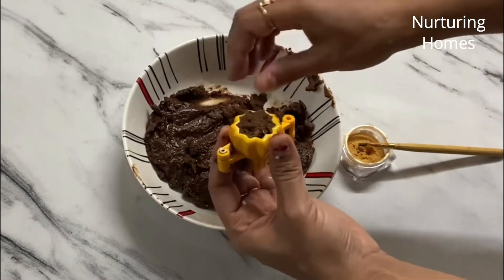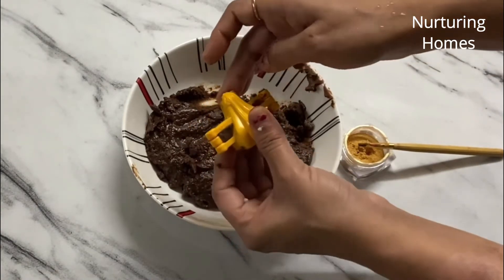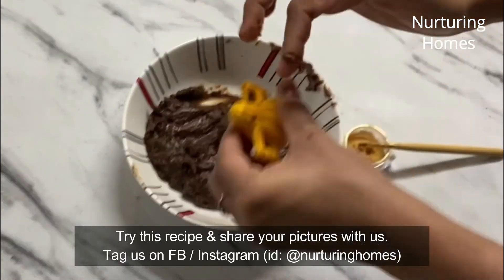Please make this on Ganesh Chaturthi and tell me in the comment section below. When you try this recipe, don't forget to share your pictures with us on Facebook and Instagram.